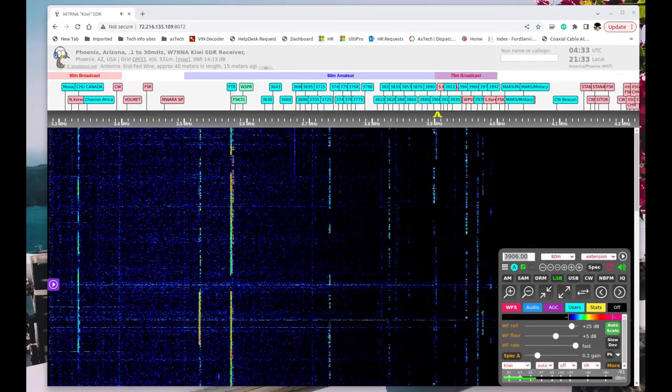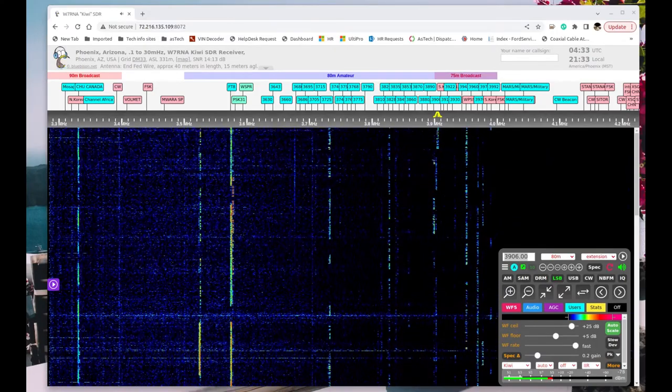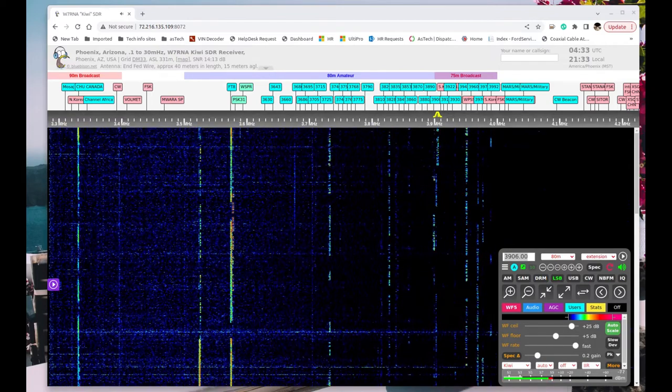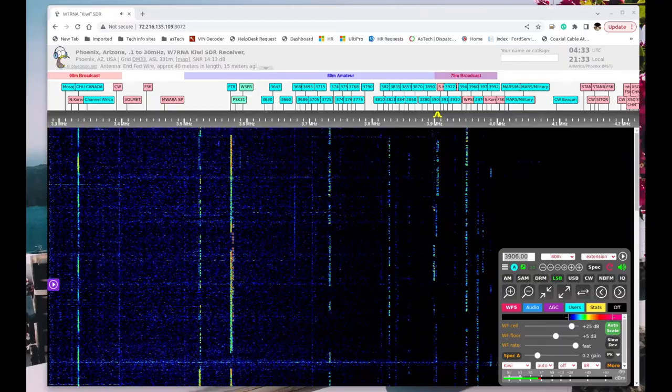Here's one example of that. [Audio test, testing 1-2-3-4, KJ7UQI.] That was my FT-891 with the Turner microphone broadcasting on 80 meters to an SDR in Phoenix, Arizona — I'm in Las Vegas.